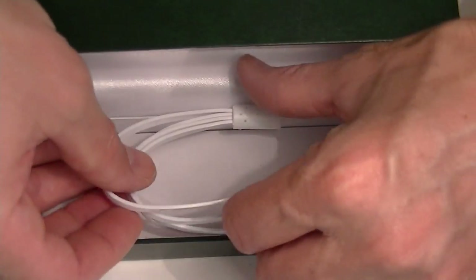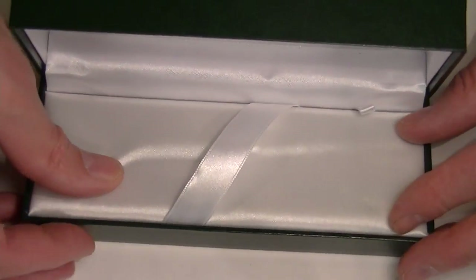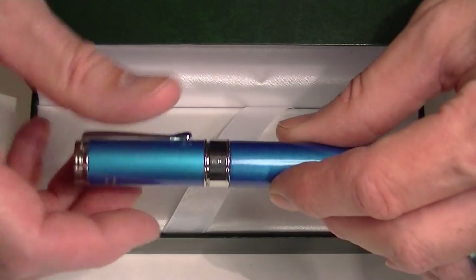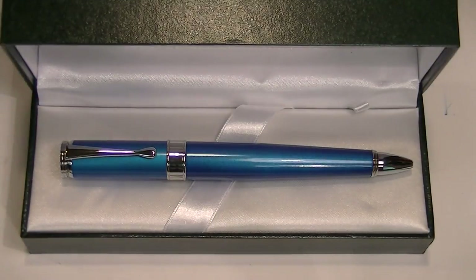This pen is really great if you have problems with your phone not holding a charge or running out of charge quickly and you're out in places where you can't charge it. It allows you to write with a pen as well as charge your phone, so it's a great pen. Get your Monte Verde Power Bank Ballpoint Pen at PenChillet.com.